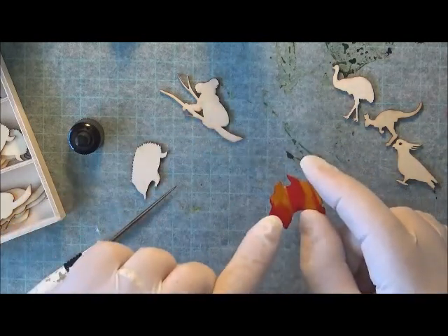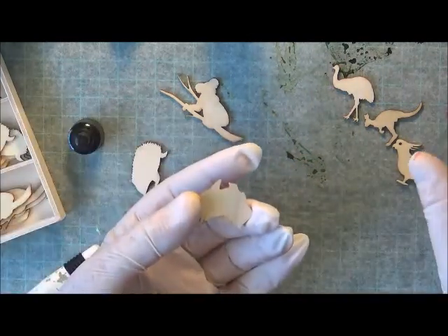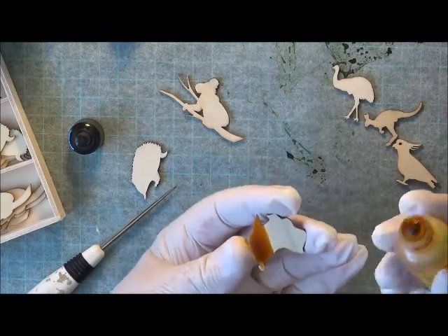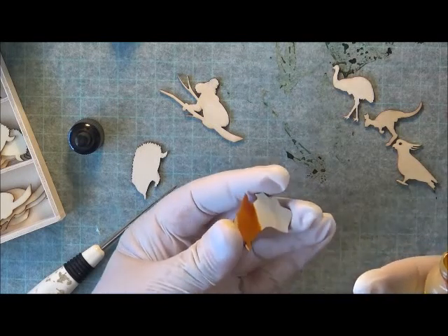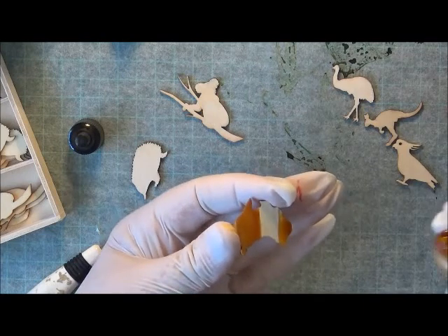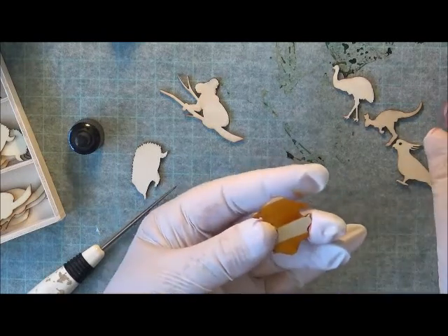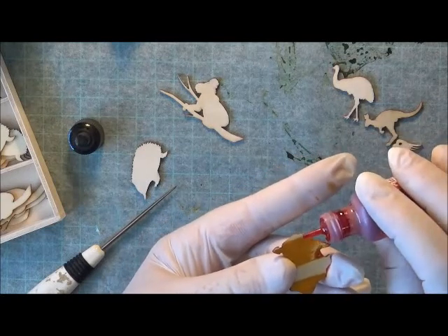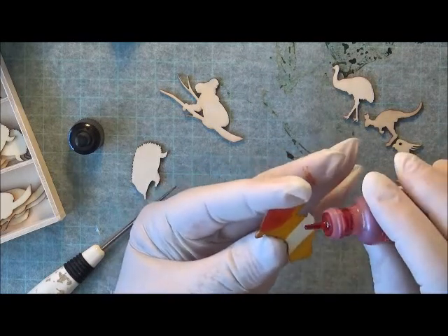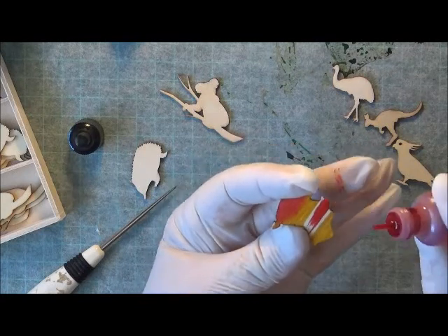I'd normally let this dry and then come back and do the other side, but because I'm doing the video I'm just going to keep going. I'll put the yellow on first — not yellow, what is it? Oh yeah, sunshine yellow. Just let that move around a bit, and then come back with a little bit more of this red pepper. I love the way the grain just takes it — you could put just a little bit there and the grain just runs down with it.